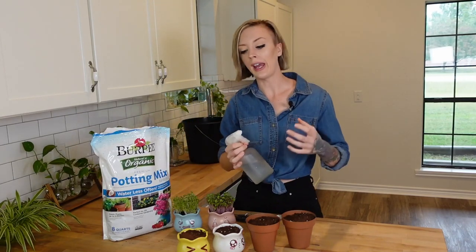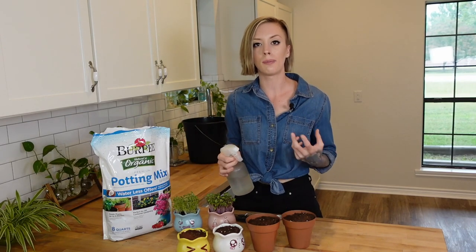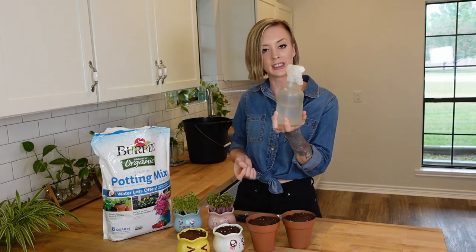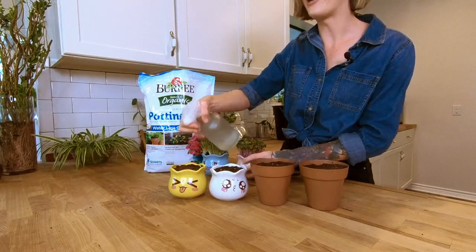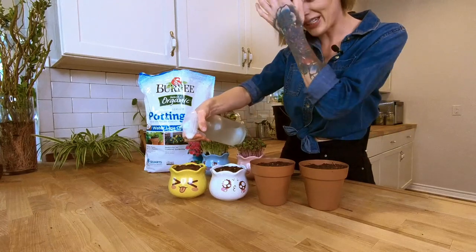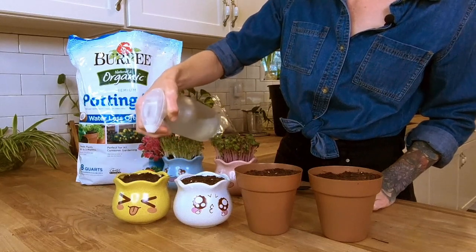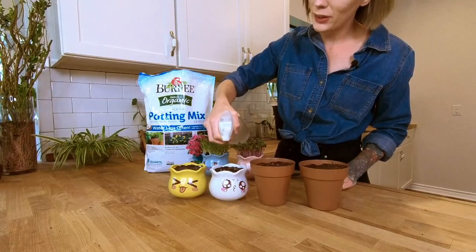Now that we've covered our seeds with grow medium, we just need to take something to water with and mist the tops — not overly saturated, but enough to begin germination. I'm just going to use this little spray bottle because it's much easier than carrying our big watering can across the house. Let's go ahead and start watering.